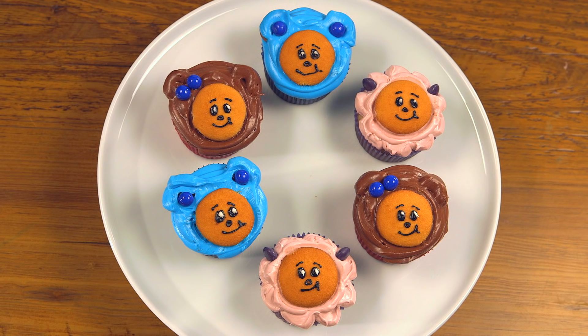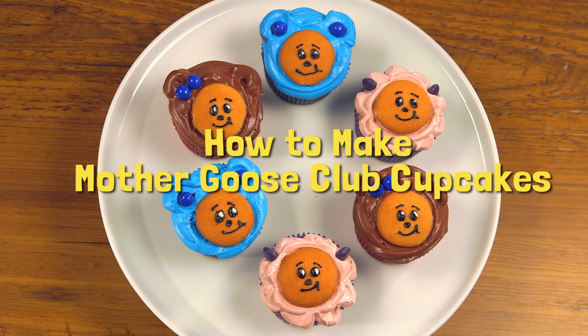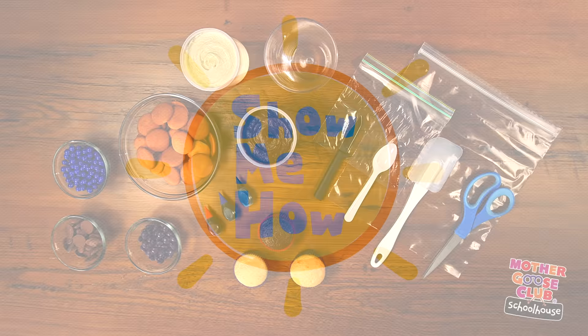In this video, I'm gonna show you how to make Mother Goose Club character cupcakes, which are great for kids' birthday parties. Today, I'm going to make Eep, Teddy, and Baa Baa cupcakes.